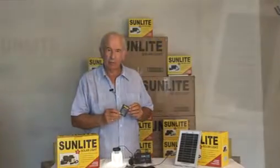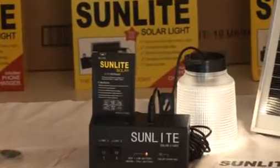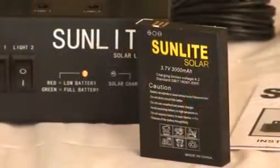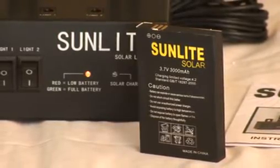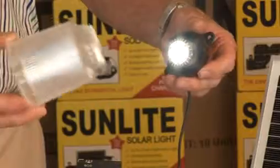Now let's look at the battery. This is a lithium-ion battery similar to a mobile phone battery and has been designed especially for the Sunlight. It's a heavy-duty model, output 3.7 volts at 3,000 milliamps and has a life of approximately two years.